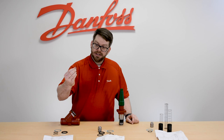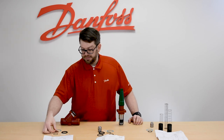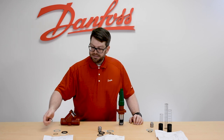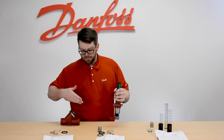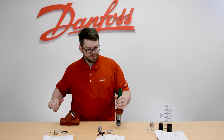Our aluminum crush gasket, which is going to go underneath the packing gland. The bonnet body interface gasket, and the o-ring which goes onto the bottom of the cage assembly to create the seal between this — when it's closed — and the body itself at the seating surface.